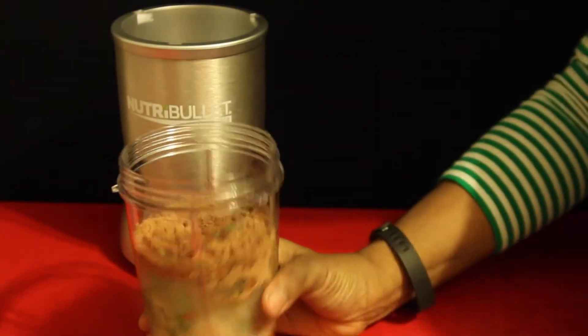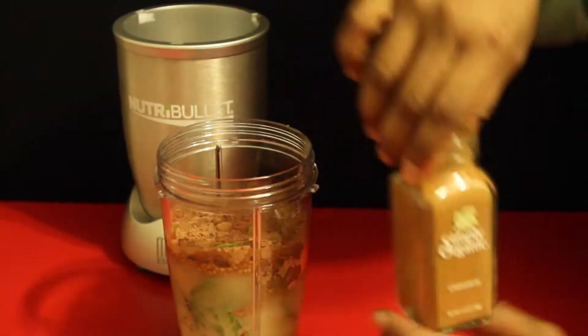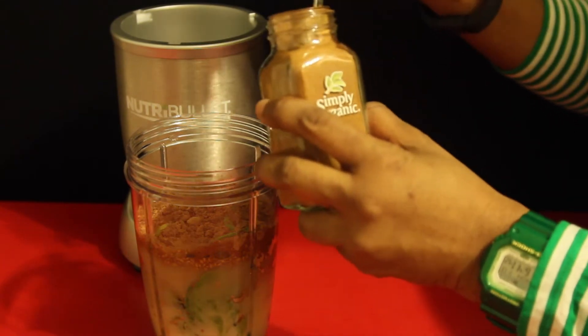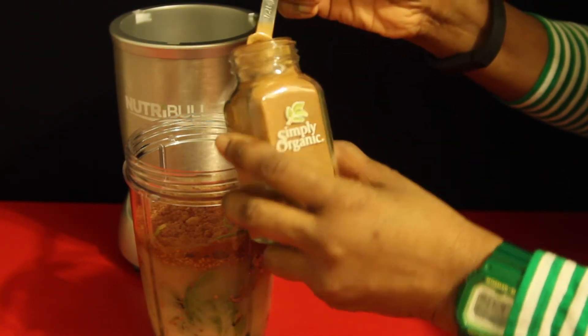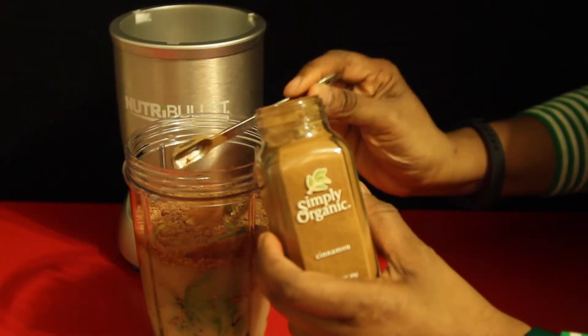You don't need a Nutribullet to make this, but this just comes to the max line if you're using a 24 ounce cup. I love cinnamon — it's a booster and it's actually good for regulating sugar — so I'm going to add half a teaspoon of cinnamon. If you're looking for organic cinnamon, you can find it at Whole Foods.